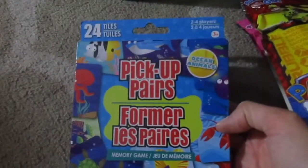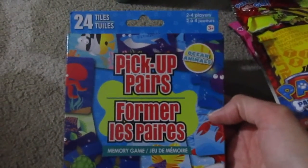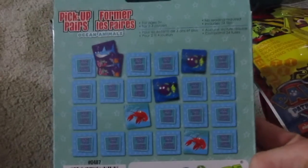And then this game — it's kind of like a memory game. It's called Pick Up Pairs and you play it just like memory: you just have to find all the matches. I thought that was neat.